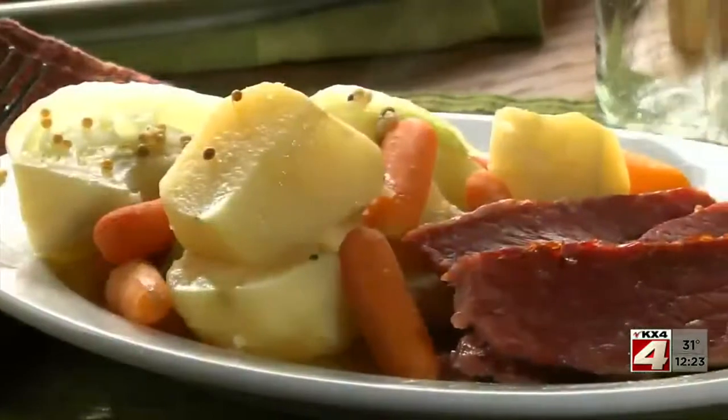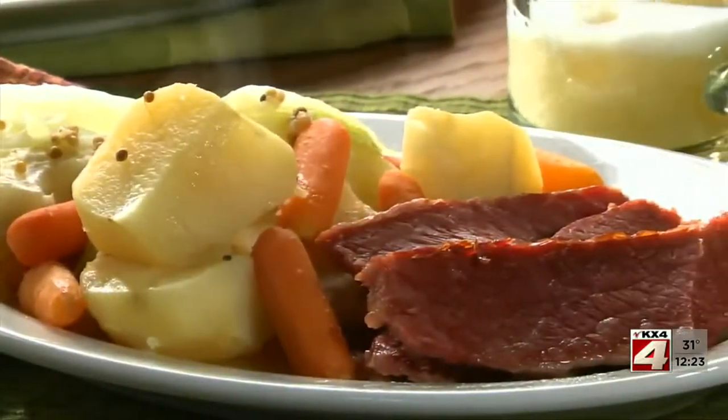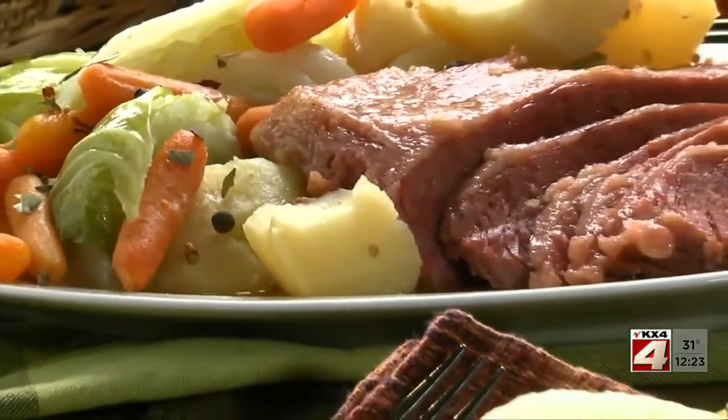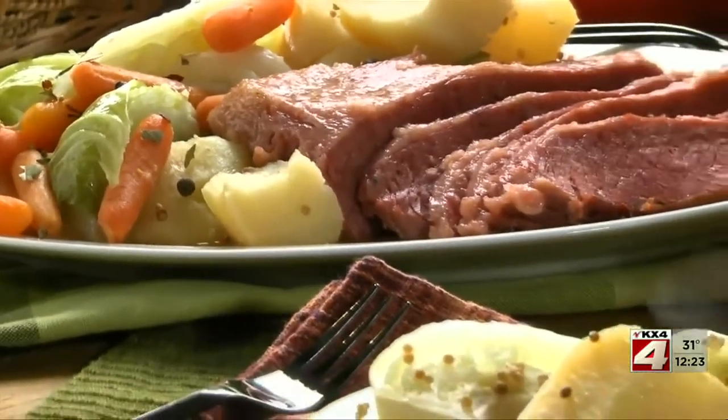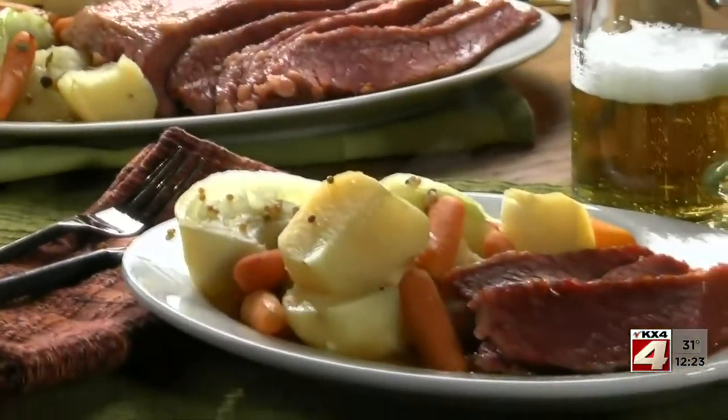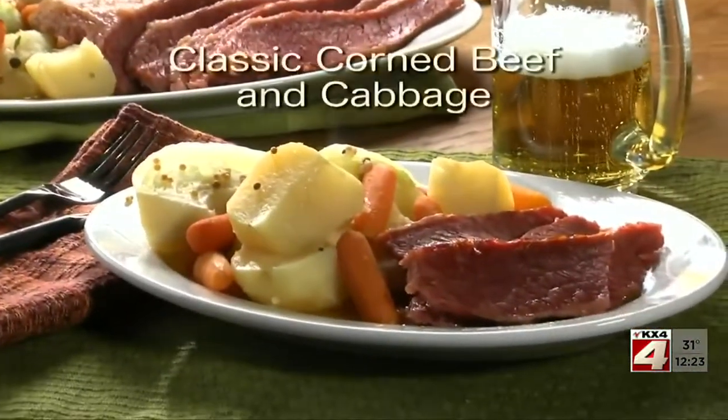And let me tell you, this smells amazing. And when we slice this tender-as-can-be corned beef across the grain, and serve it up with all those steamy hot veggies, just watch all your leprechauns come running right to the table.